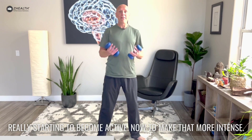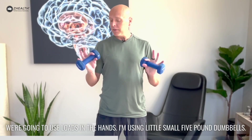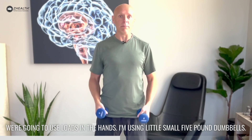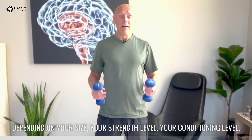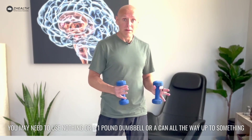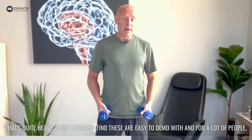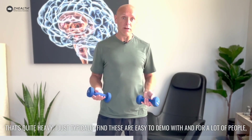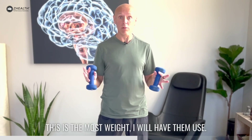Now to make that more intense we're going to use loads in the hands. I'm using small five pound dumbbells. Depending on your size, your strength level, your conditioning level, you may need to use nothing, or a one pound dumbbell or a can, all the way up to something that's quite heavy. I just typically find these are easy to demo with and for a lot of people this is the most weight I will have them use.